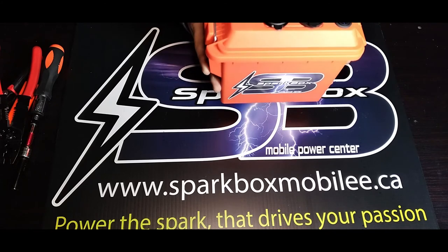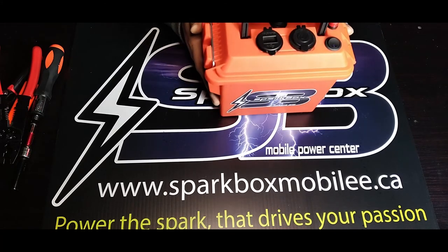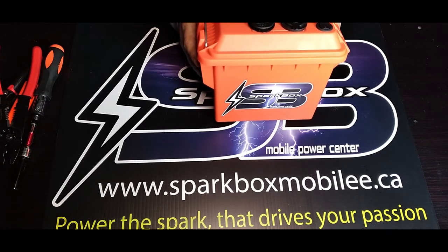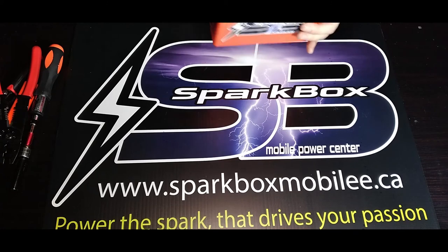I'm going to do another video to show you guys how to put the battery inside the box. I'm also going to be doing some videos talking about batteries and chargers — what works, what doesn't, the do's and don'ts, all that good stuff.